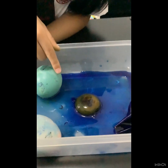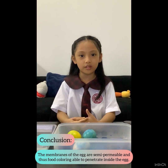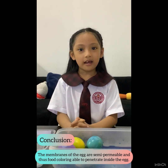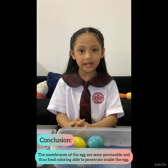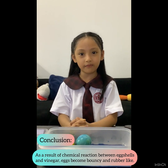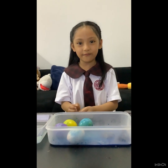The egg yolk is still intact! The food coloring enters into the membranes of the egg. The membranes of the egg are semi-permeable — that is why they become colorful! The eggs become bouncy because of the chemical reaction between the eggshells and the vinegar. Thank you for watching!